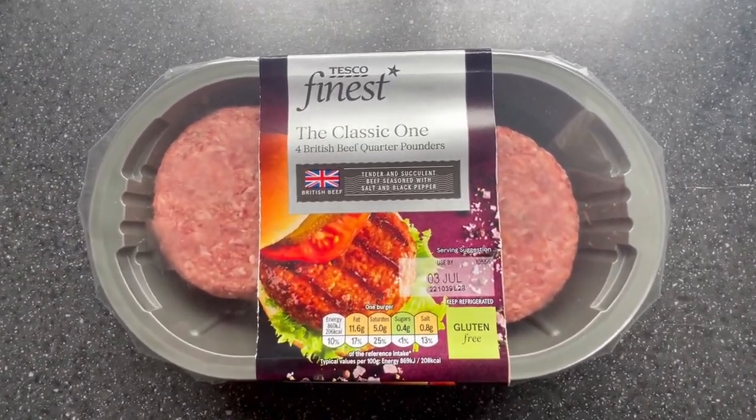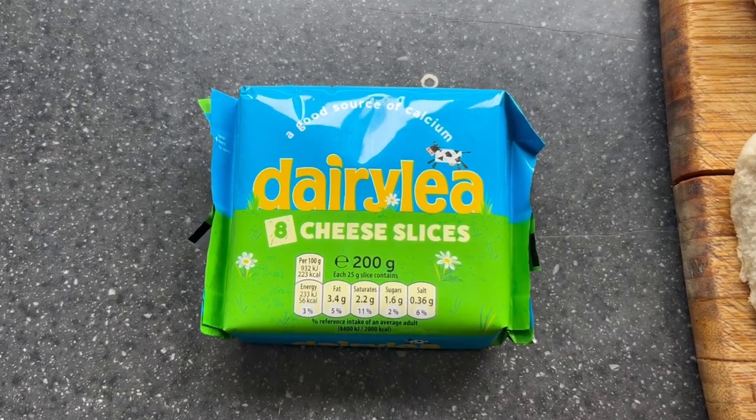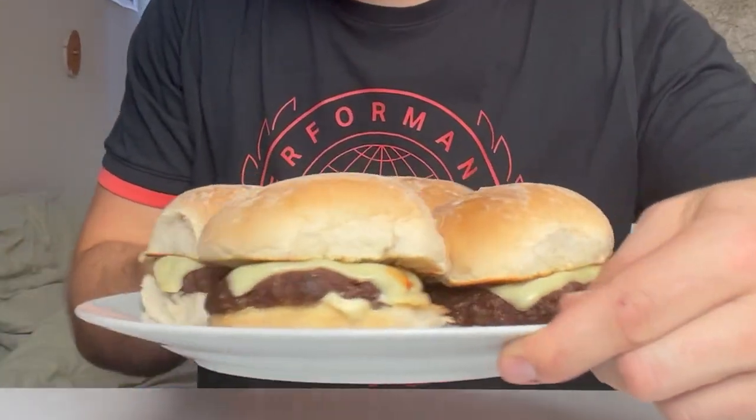This is happening to me a lot — the Gregg's salads, the chicken selects. I remembered flicking past these Tesco's Finest, the classic one: four British beef quarter pounder burgers. Instead of £3.50, you get it for £3. So I thought I would buy them instead, buy some buns and Dairylea cheese slices. So, if I do say so myself, these look absolutely beautiful. I'm on 13 points. Let's go.